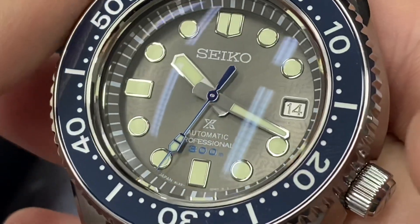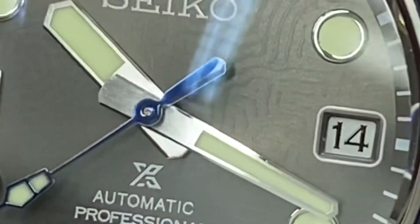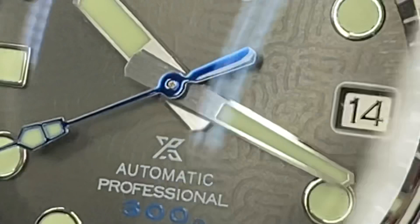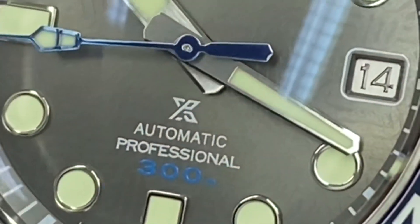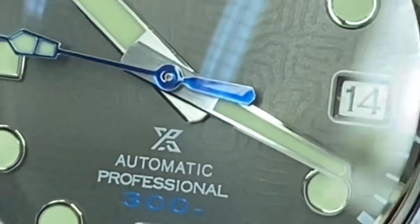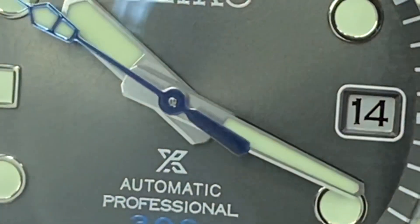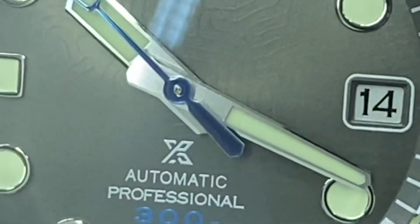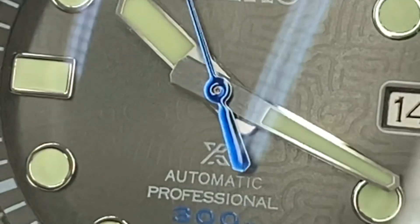One of the pleasures of this watch is the brushed finish on the hands, which are also very distinctive for this watch. The second hand is very blue — quite striking, almost gleaming as if the paint was still wet.